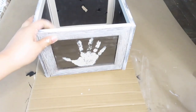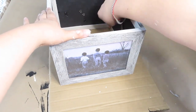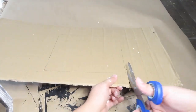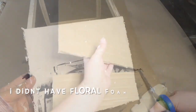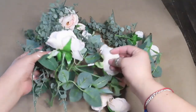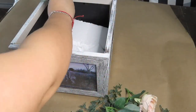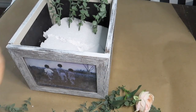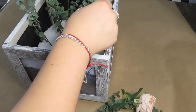I was only able to find this piece of cardboard paper for the bottom, so I'm just tracing the picture frames down so I could be able to cut it and just hot glue it onto the bottom. I took apart all the floral with a wire cutter.